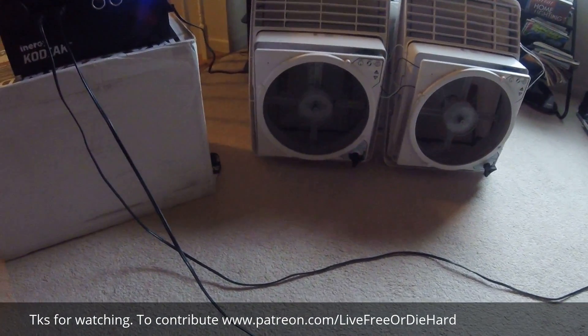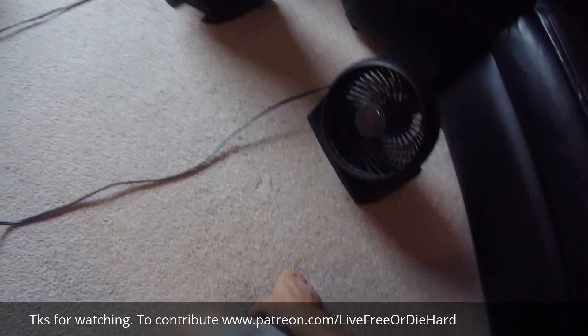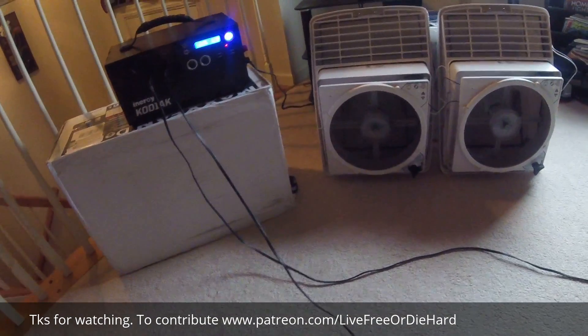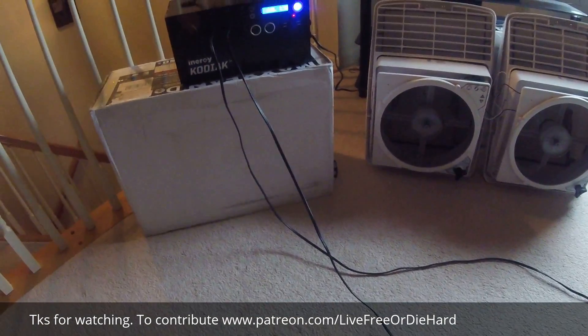Max Air fans are good for very low settings and pull the least amount of watts at the lowest setting, so I give Max Air credit for that. But this little Honeywell puts a lot of air out — it does tax twice the watts though. It depends on how much airflow you want and how much you're willing to sacrifice in watts.